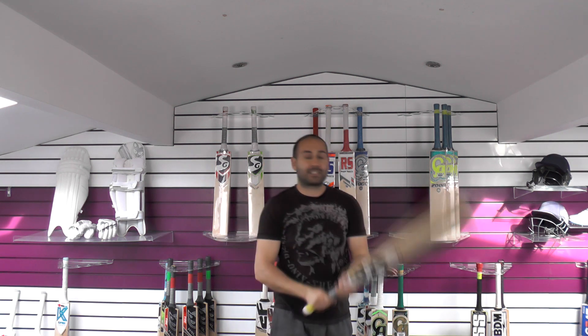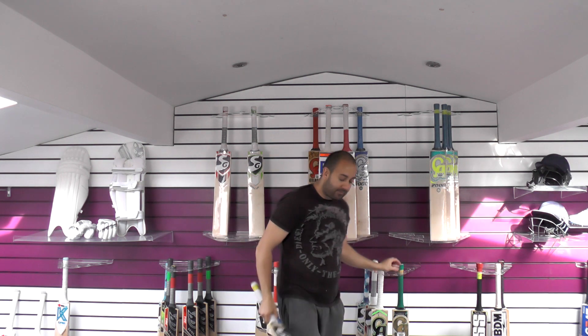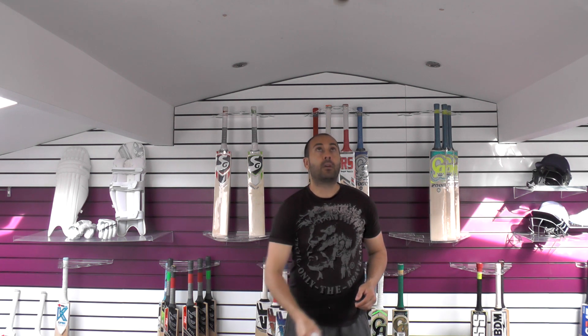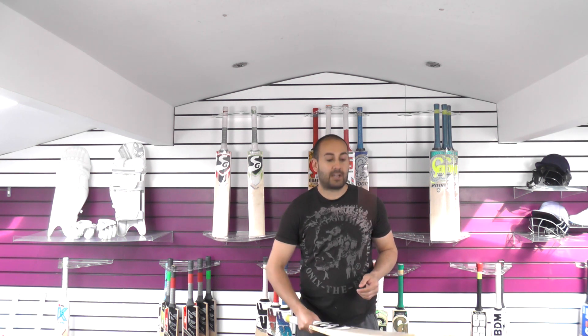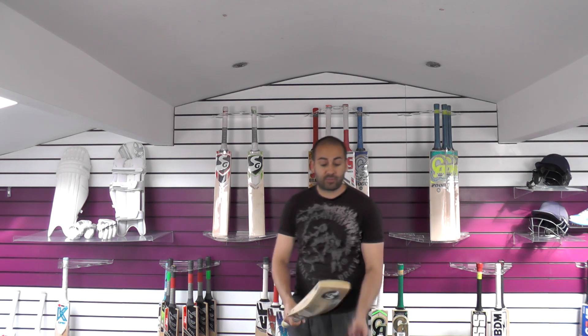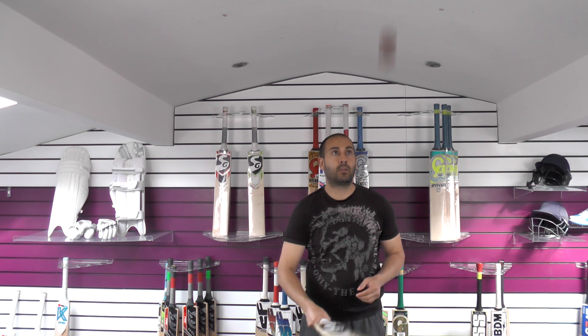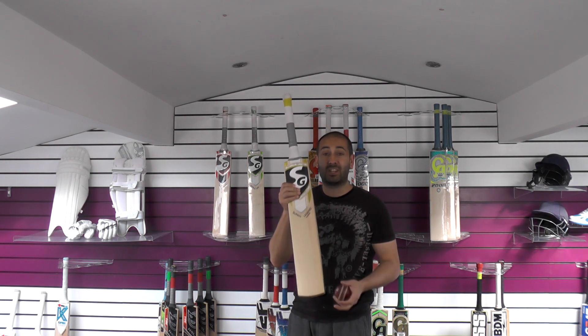At 2lb 10 it picks up very well and is very nicely balanced — probably feels a little bit lighter than the dead weight, maybe 2lb 9 to 2lb 9 and a half. Performance-wise it pings really well, though it probably feels a little bit softer than some of the other bats, so it might take a little bit longer to get match ready. But performance is very good, as you can see. It just shows you how good the bats in the top 5 are if something like this is finishing at number 5.